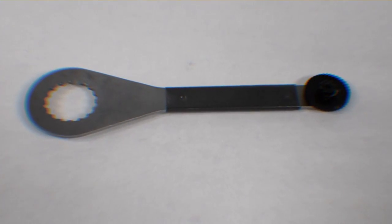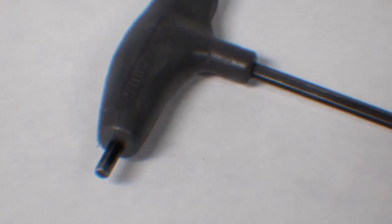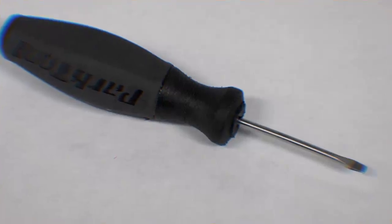To do this job you're going to need the following: a Holotech II bearing preload tool, a 5mm allen key, a soft hammer or rubber mallet, and a small flat-headed screwdriver.